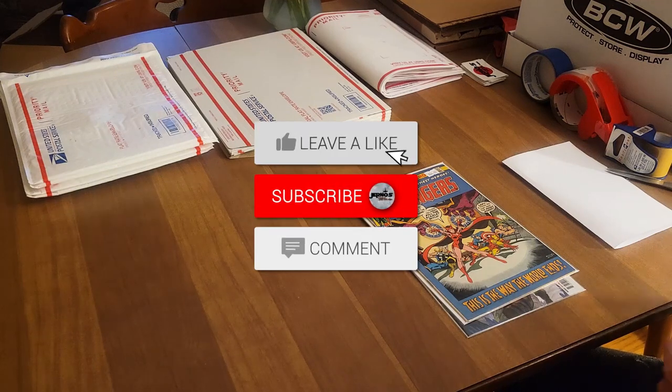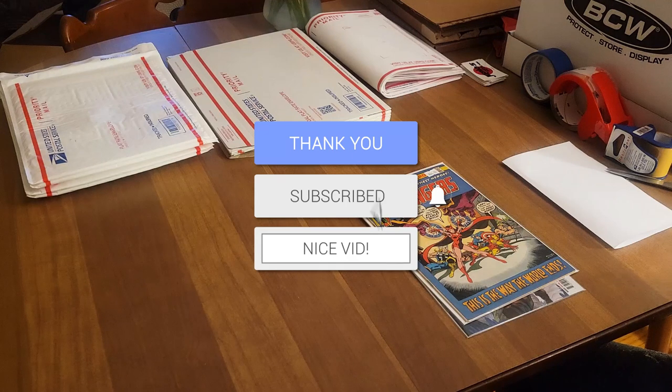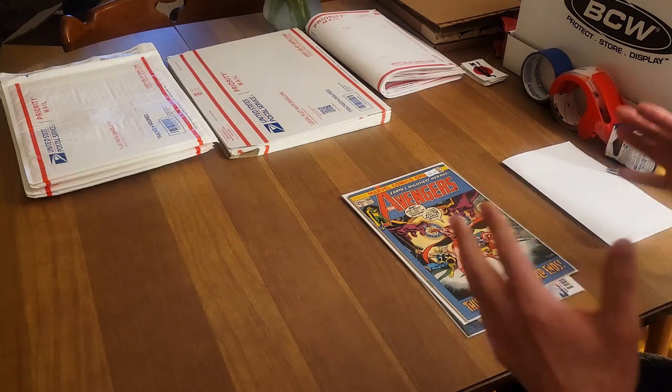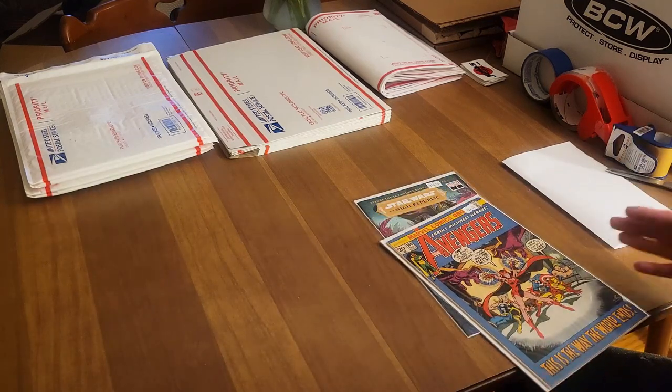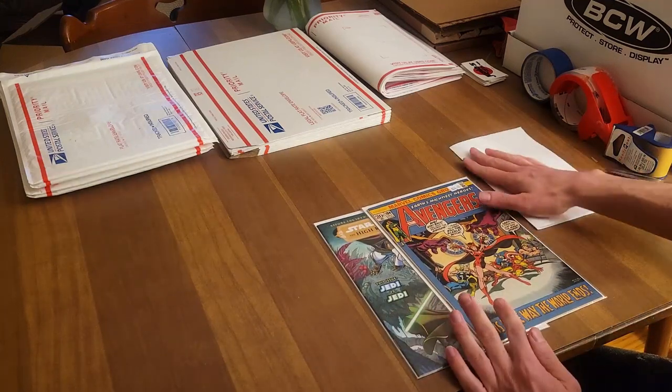Before we get into the video, if you aren't subscribed to the channel please take the time to do so, and check out all the awesome links below. I make comic book content almost seven days a week. But let's get into the video — we got two books that were in one order here, and I got my packaging slip folded inside so you guys don't see anybody's personal information.